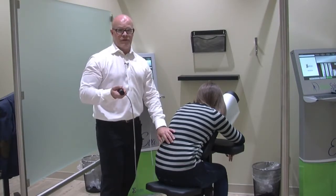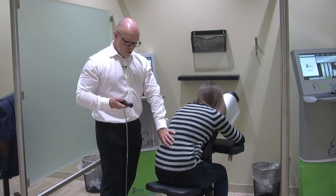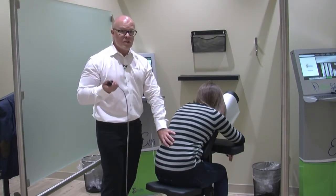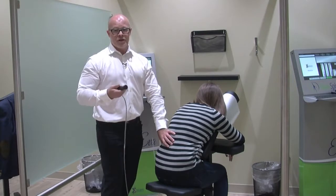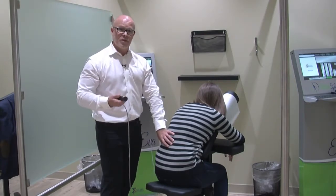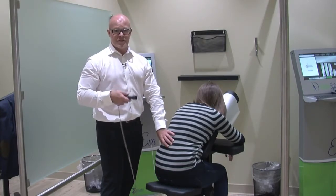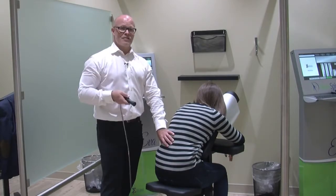So if you yourself have a back injury, sciatica, low back pain, or a disc injury — or you know somebody that does — you owe it to yourself or your loved one to bring them in, refer them, whatever you need to do, get them in and try Divine Spine's EVA. It's absolutely an amazing treatment system. I'm Dr. Kelly — I'll see you on the other side.